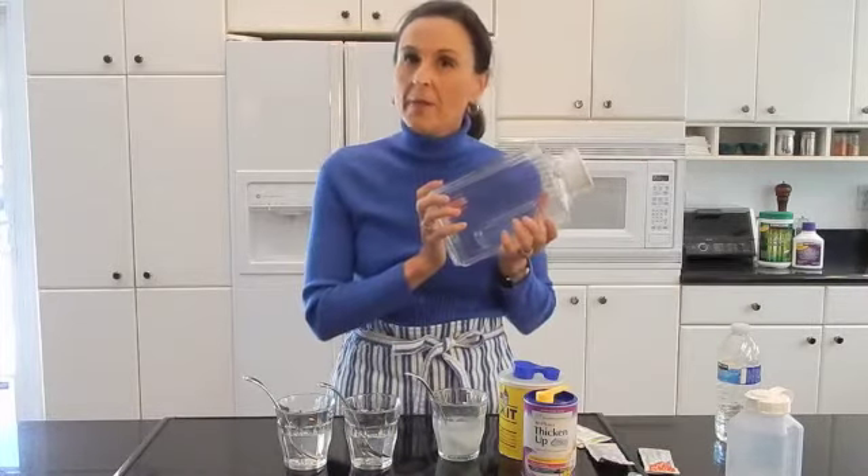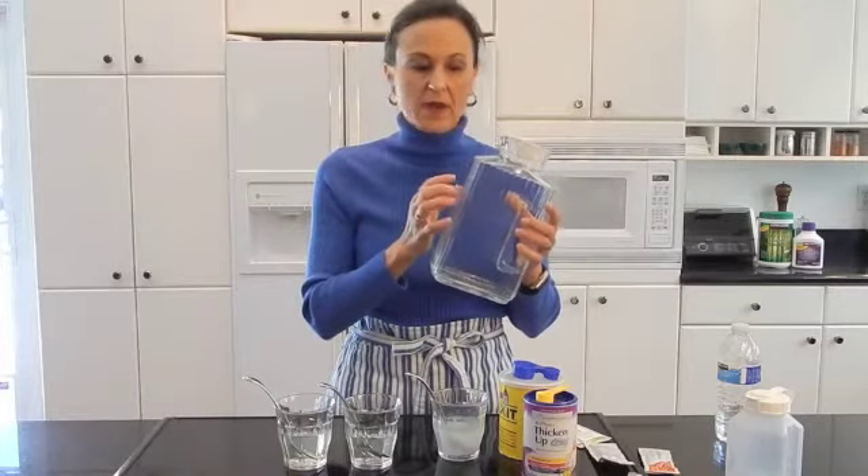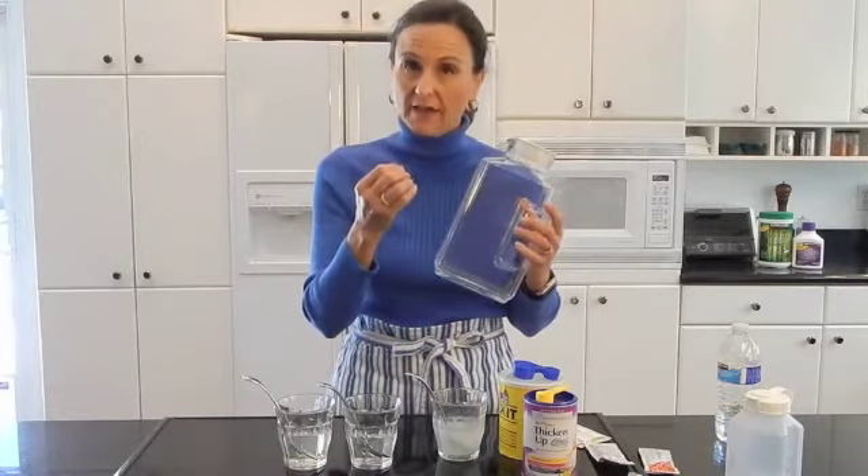If you're on thickened liquids, my other suggestion is to go ahead and thicken them in bulk once a day and keep it in the refrigerator. I like to use a glass container because thickened liquids cling to the sides of a plastic container. If you can thicken your water, Gatorade, or Sobe and keep it in the refrigerator, when you're thirsty and need hydration it's available to you.